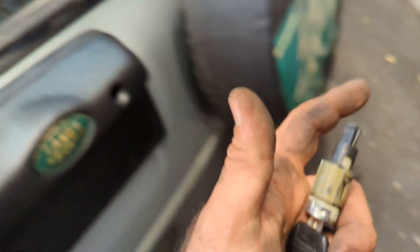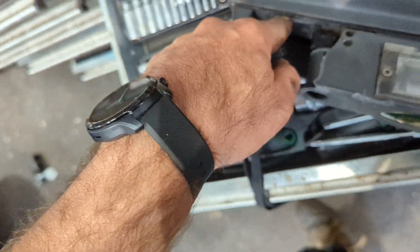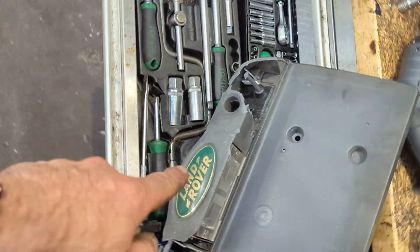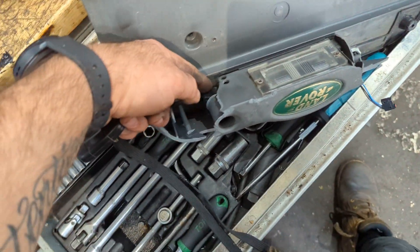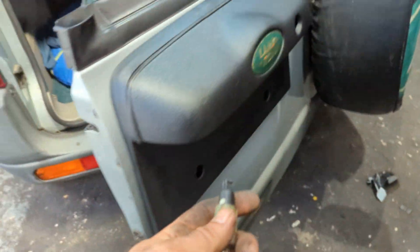If you're changing this lock, you actually do it from the slot here. You do not need to remove the whole thing. Hope that helps!